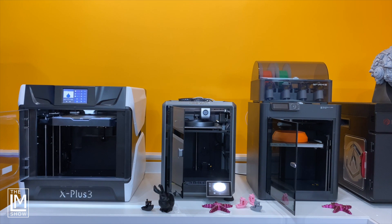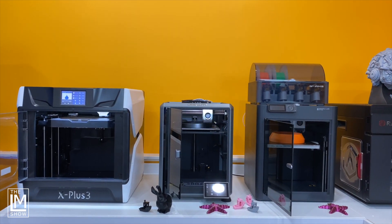Before we jump into this comparison, Bamboo Lab, Creality, and Chidi-Tech sent me these machines with no strings attached. I really don't have an interest in doing reviews — I'm more interested in sharing my experiences, my thoughts, and my opinions with you.